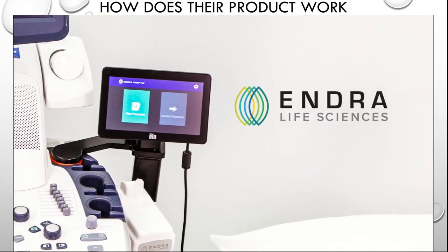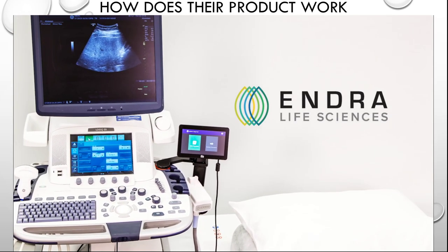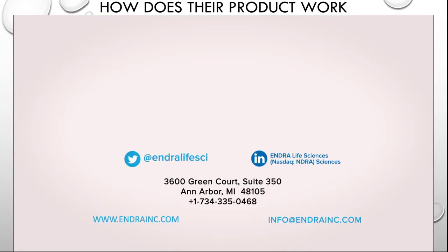This concludes the Theus Flip user training tutorial. The Andra Life Sciences team will be happy to answer any additional questions you might have. Thank you.